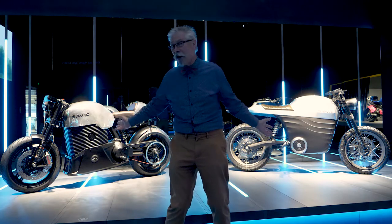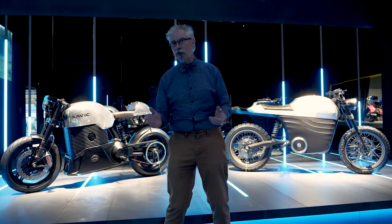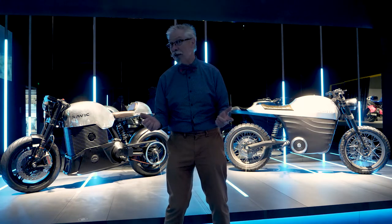But these aren't the only electric bikes being constructed at the moment around the world — there's lots of different makes. Now let's go and have a look at some off-road stuff, shall we?